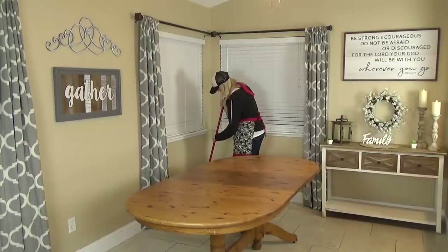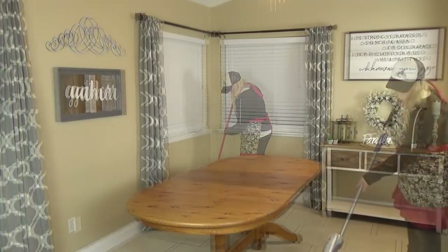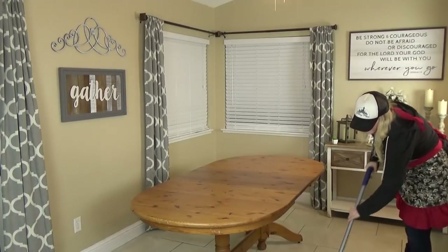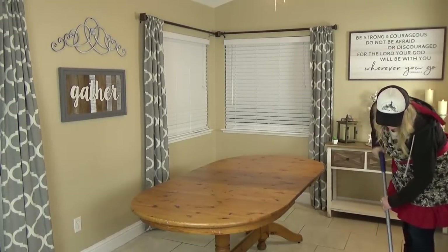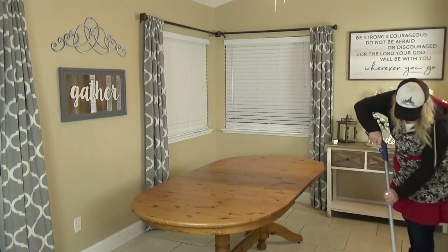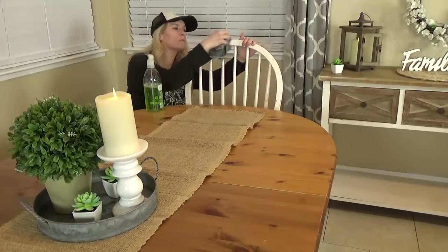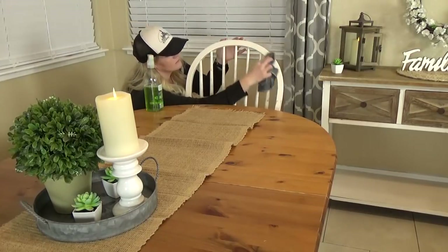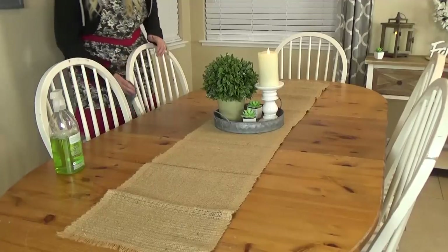Now we're almost done — just time for a little clean up. I definitely needed to sweep the floor; there was lots of dust, and then I also wanted to mop. I will need to go back and do more of a detail clean later, but it was getting pretty late. Next, I brought back in the chairs, which also needed a good cleaning, but just for tonight I just wiped them down and made them good enough.